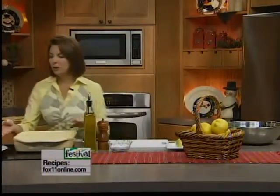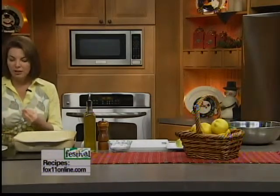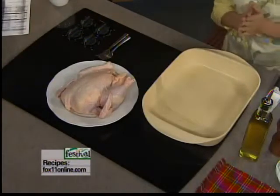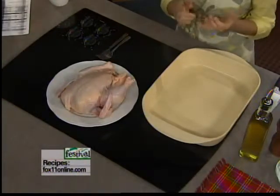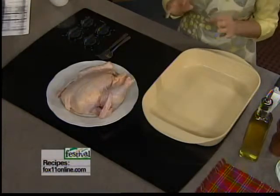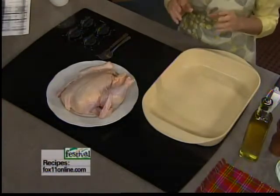We went to Festival and got a beautiful, one of the bigger roasting chickens. I washed it, got all the stuff that's inside out, and then you really want to pat it dry — that's key. When it comes to grilling or roasting food, you don't want that extra moisture on the chicken because we want it to really sear in the oven, lock in the juices, and get a really great flavored brown skin.